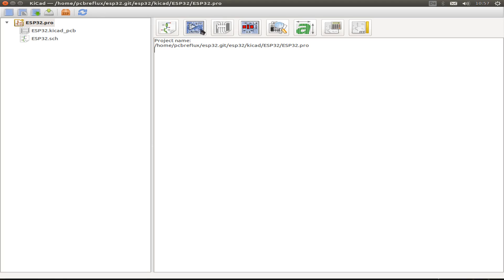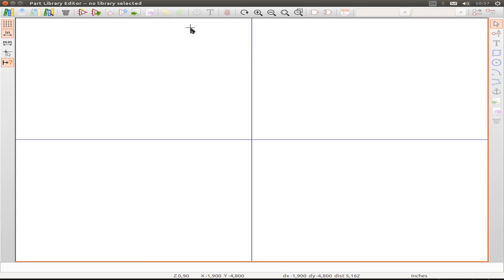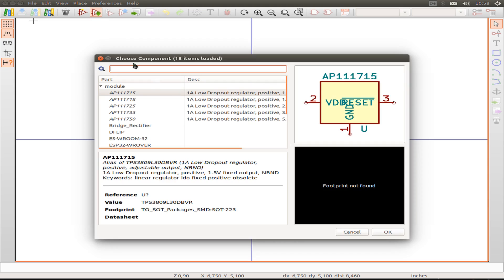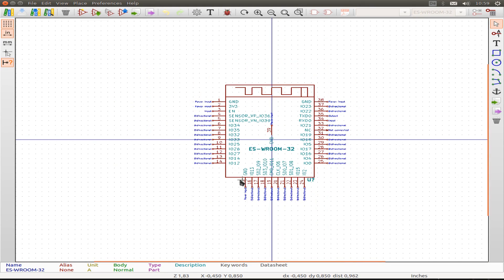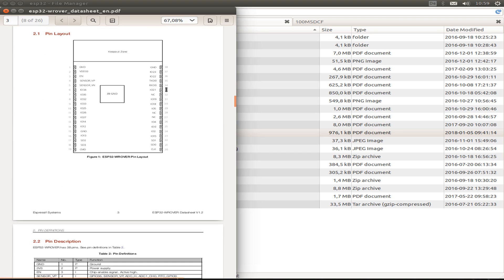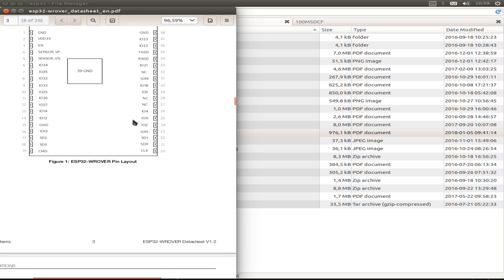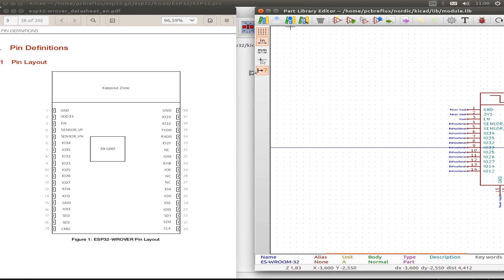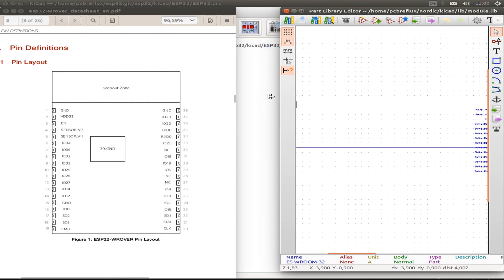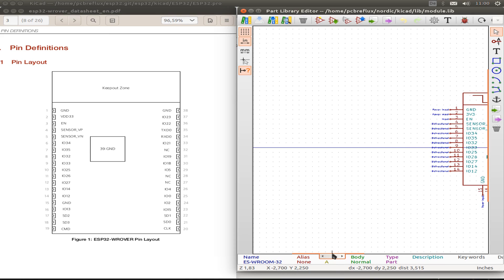In KiCad I first start a new project and then go straight to the part library editor. I use my previously defined part for the ESP32 and use this as a template for the new ESP32 WROVER module. Now I open the ESP32 WROVER datasheet and put it side by side with my new part in the library editor, so we can compare all the pin layouts with the datasheet.